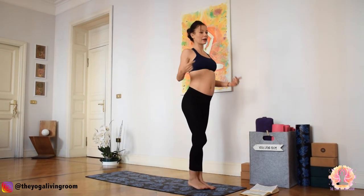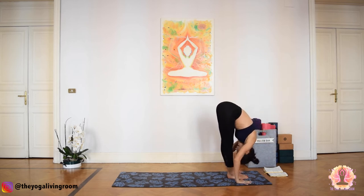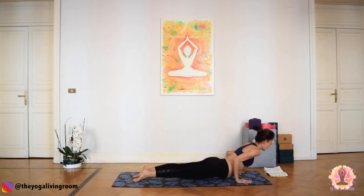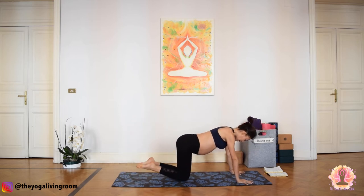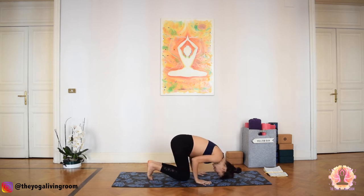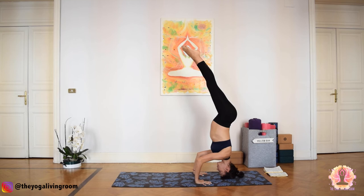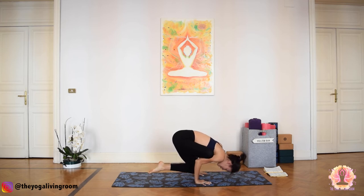Coming back to the front of the mat — we're now going to take Flying Pigeon from tripod. Inhale, sweep your arms up. Exhale, dive forward. Inhale, gaze forward. Exhale, place your palms, step or float — Chaturanga Dandasana, lower. Inhale, up dog. Exhale, down dog — Adho Mukha Svanasana. Bring the knees to the ground and once again prepare for tripod. Ground your palms, form a tripod triangle with your head — place the crown of the head where the point of the triangle is. Walk your feet in, slowly lift your legs up. Then let's come into the pose: bring your right ankle onto the left knee. The opposite leg helps hook the right shin onto the upper arms. Gaze forward.